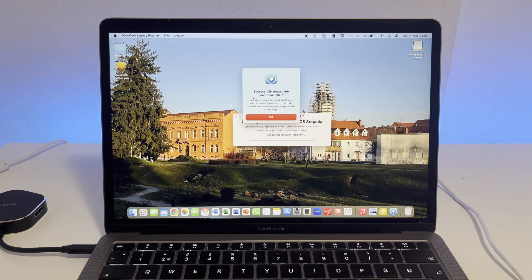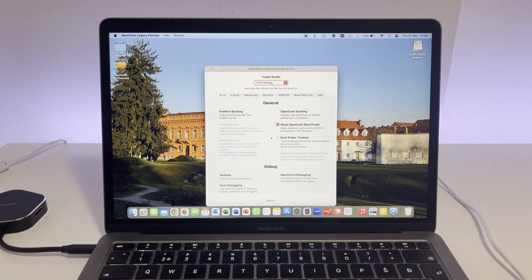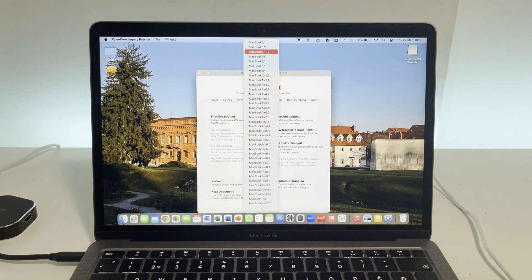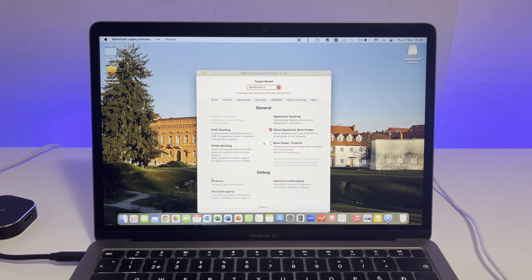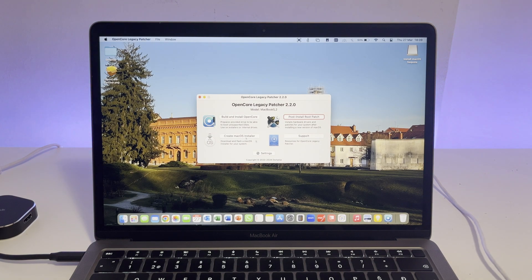After the process finishes, you will get the 'successfully created macOS installer' prompt. Now we need to do one more thing for this USB — press OK and go into the settings tab. Here where it says host model, you want to change that to the model of your MacBook. I will be installing it on my 2009 polycarbonate MacBook, which has a model number of A1181, also known as the MacBook 5,2. I'll also select verbose, because if anything goes wrong with the installation I want to be able to see that error. After selecting all of this, you are done with the USB and we can move to our other machine.